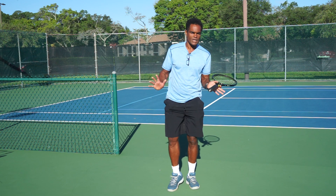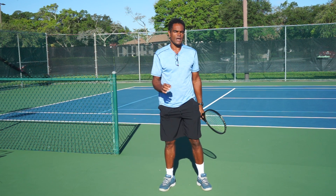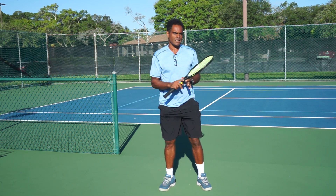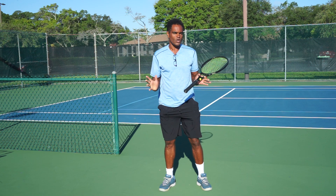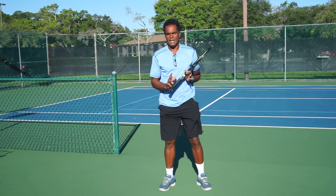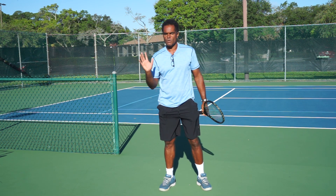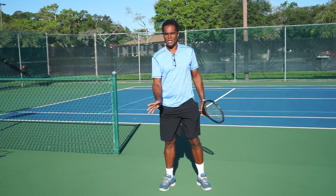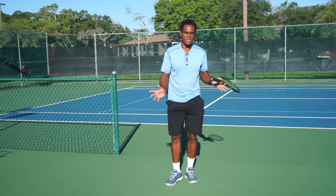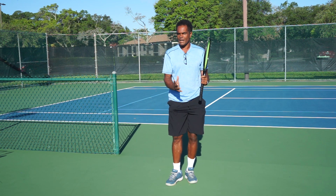One of the things I want you guys to do — many of you watch many videos — is that you have to go ahead and shadow along with the video. Watching the video and looking at me as entertainment isn't really going to help you improve your tennis. You're here to get ideas from me so you can take them and become a better tennis player. Many people are watching videos just for entertainment but not actually going out and practicing them.